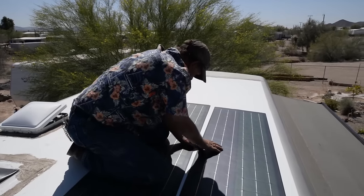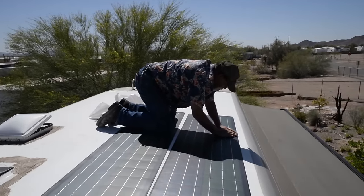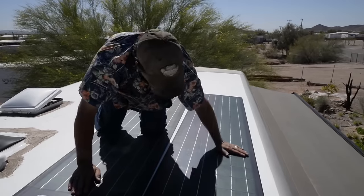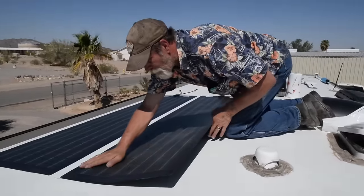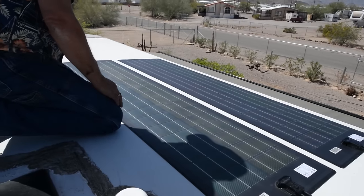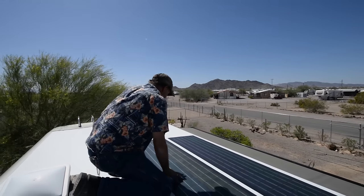You don't want to let water get underneath them. You can feel where you've got little pockets of air. It's not just about getting it as flat as you can — it's getting it completely stuck to the roof. There's one. Now we let the sun do its work and get them all the way down.